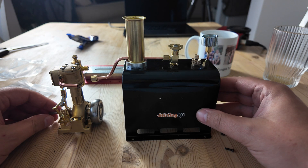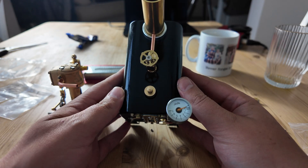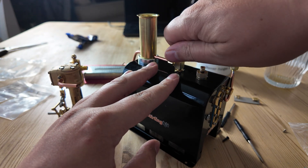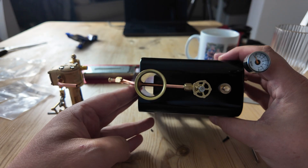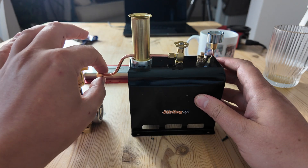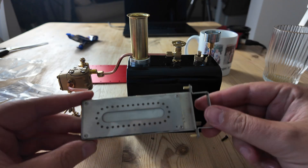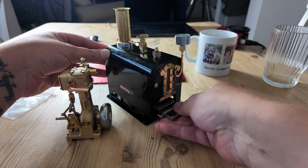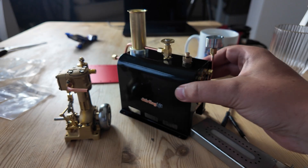The boiler is now in situ — it has the sight glass in, the pressure valve, the pressure gauge, and a regulator on top. It also has the steam pipe in, which goes through the chimney — I'm guessing that's a cheap way of trying to do a superheater; I don't know how much superheating it'll do but it's worth a try. That pipe connects to the engine. I've put a handle on the fuel plate, which fits into two holes. It's all coming together — quite a joy to build actually.